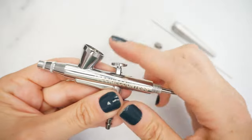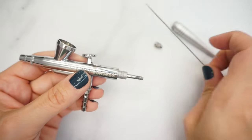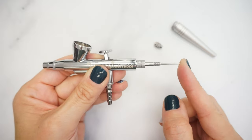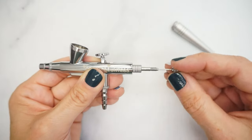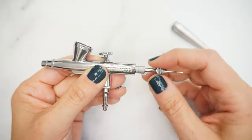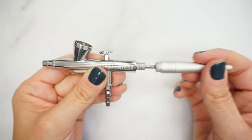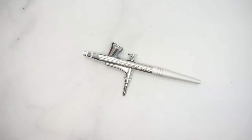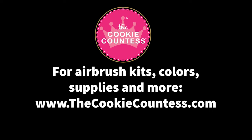At this point, the lever should pop back into place when toggled. Carefully reinsert your needle, making sure to push it all the way forward. Screw on the needle chucking nut to hold the needle in place and then reattach the back cover. Your airbrush gun should now be clean and ready for use. You can add a little more oil, but always spin the lever.